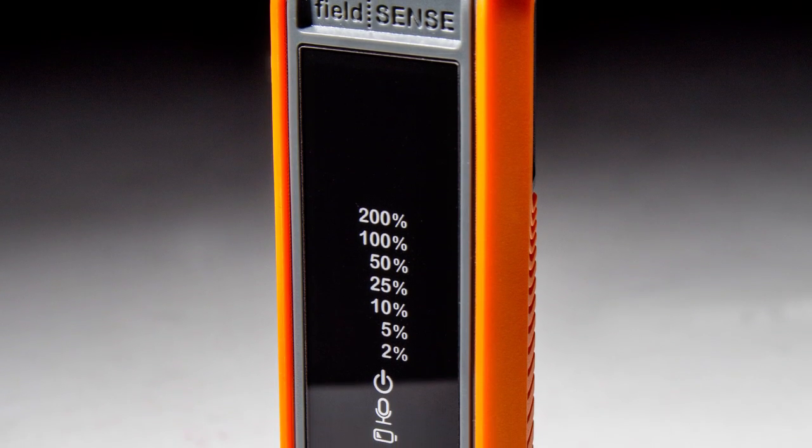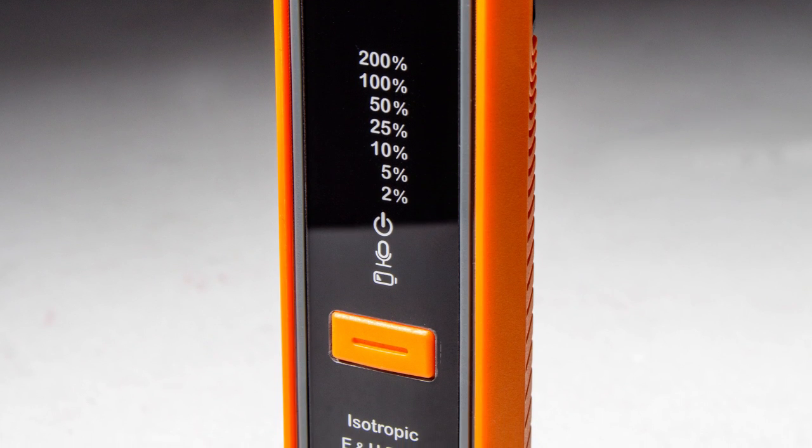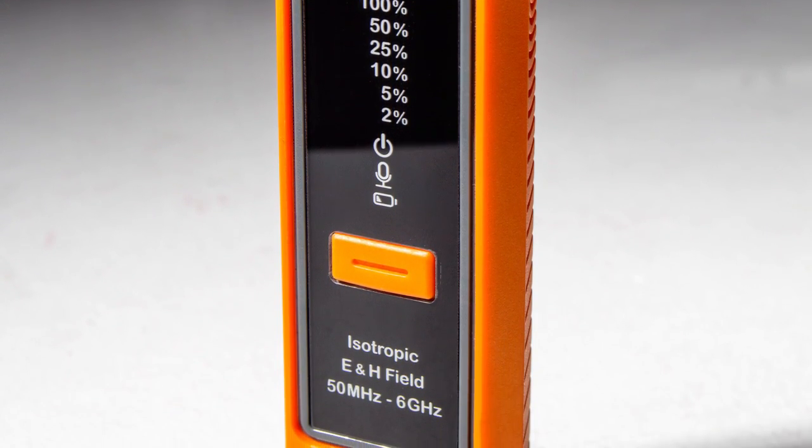This is the FieldSense 2.0. It's the latest and greatest in RF detection. This next-generation monitor is specifically designed to protect you while you're working near broadcast and telecom antennas.